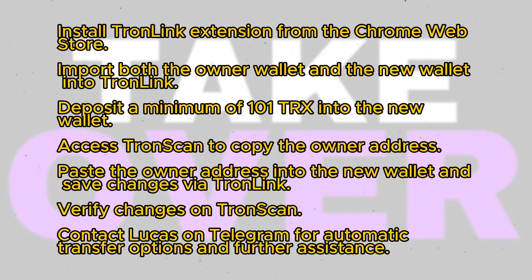Verify that the owner permission has been successfully changed by checking the wallet details on TronScan.